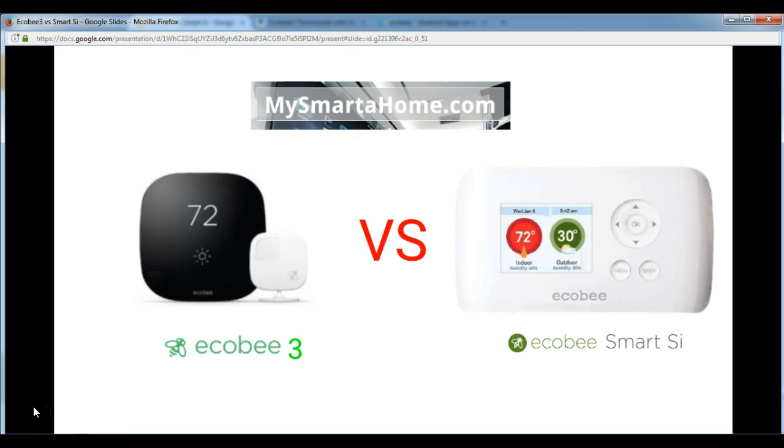So here we have a photo of the Ecobee 3 and the Ecobee Smart C. I don't want to tell you which of these smart thermostats I like the look of more, because I think the look of a product is down to personal taste. What all my videos tend to focus on instead is the cold hard facts of specifications.